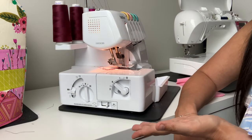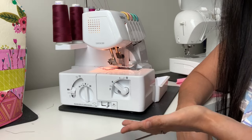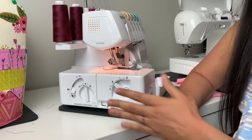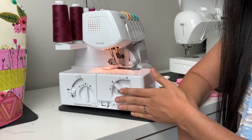We are at my serger — it is the Brother 1034D model. A lot of you probably have this; it's pretty basic and pretty inexpensive. This is the side panel, and this is where we're going to start making our adjustments.